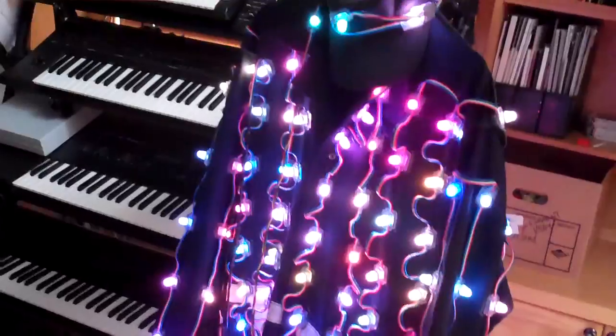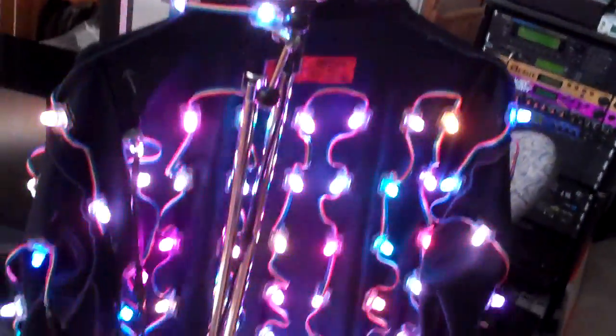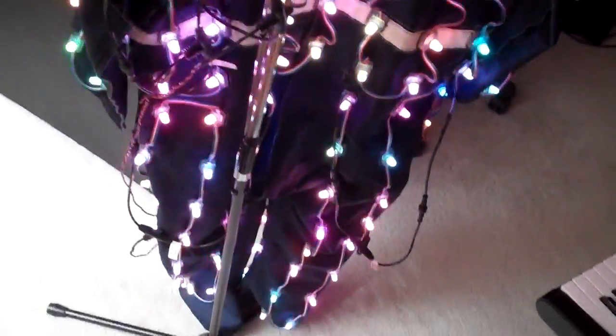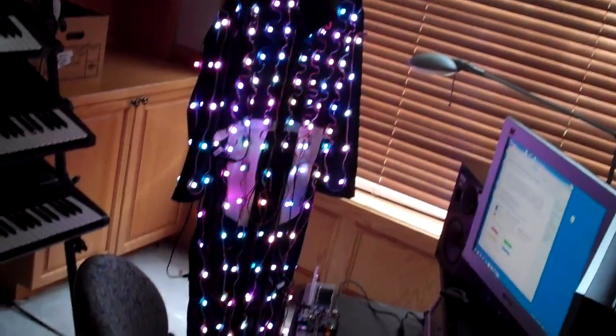Now that all the wiring is complete, I can demonstrate the suit in action. This simple animation displays a random set of colors in the suit every 100 milliseconds. It takes 24 milliseconds to load the entire strand of 250 LEDs with new colors, which allows me to achieve a frame rate of close to 40 FPS.